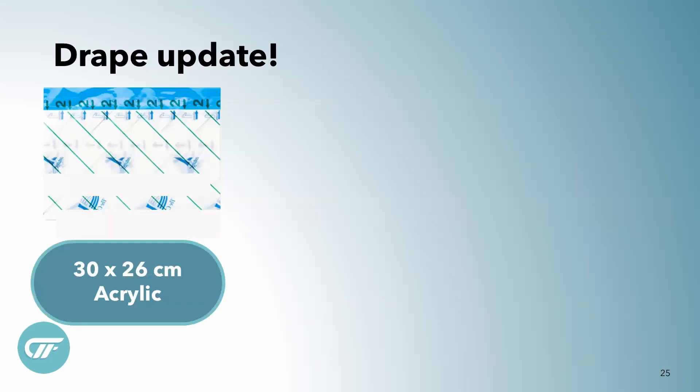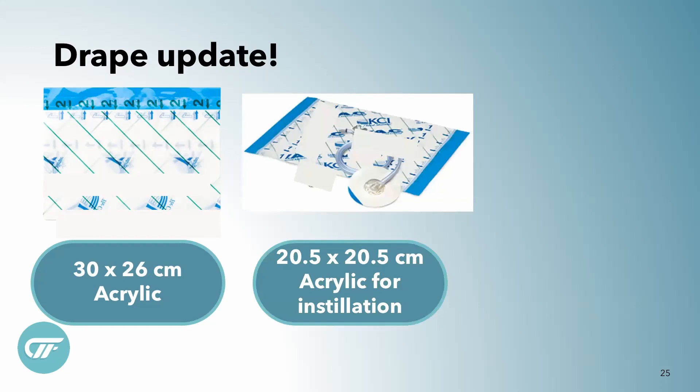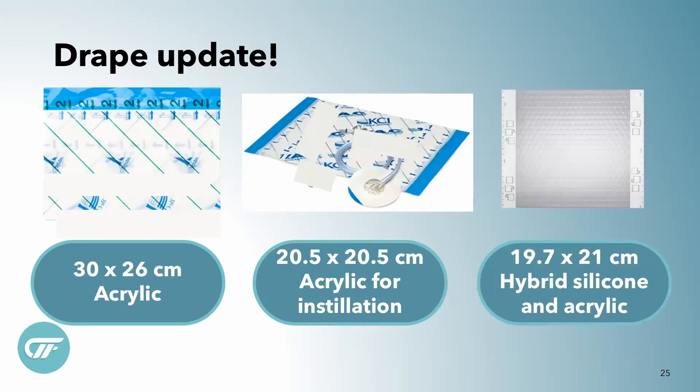There's a new drape as well. We all know our old standby 30 by 26 acrylic drape. The installation drape is a little bit smaller but still acrylic. And then there's the new hybrid silicone and acrylic drape that you'll be seeing in this presentation.